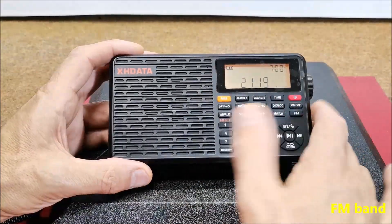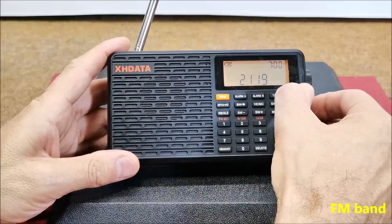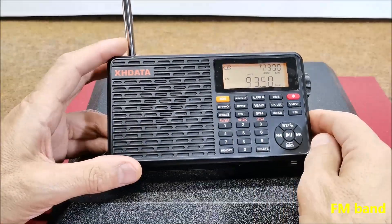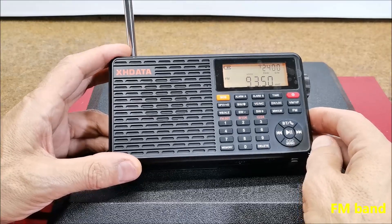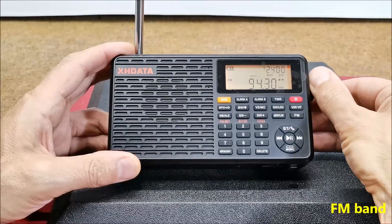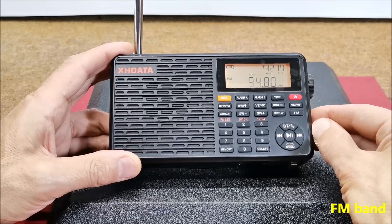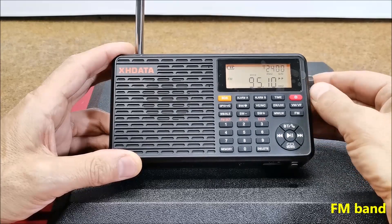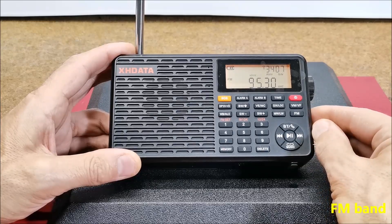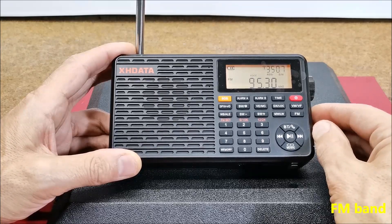Now let's see how the radio works. First I will test the FM band with the built-in antenna. I work in a basement and specifically here the signal is very weak, but I still receive my favorite radio programs very well. On a well-received station the sound is exceptionally clear and voluminous, and low frequencies are reproduced surprisingly well for a speaker of this size.